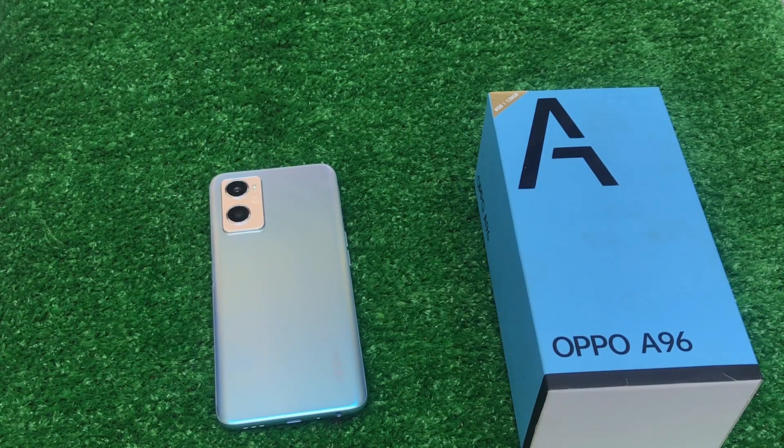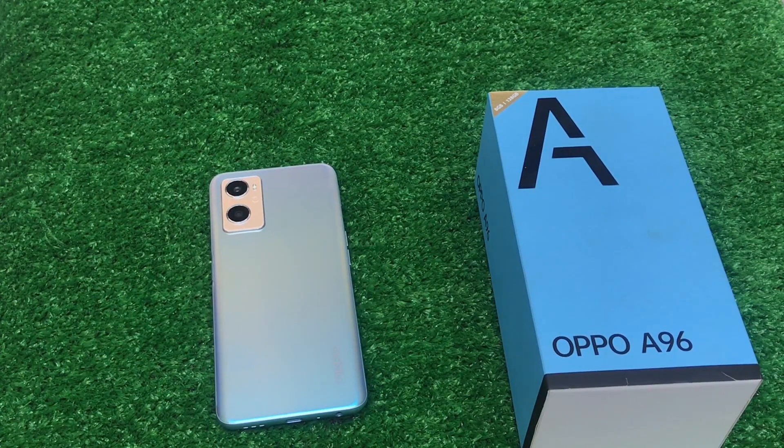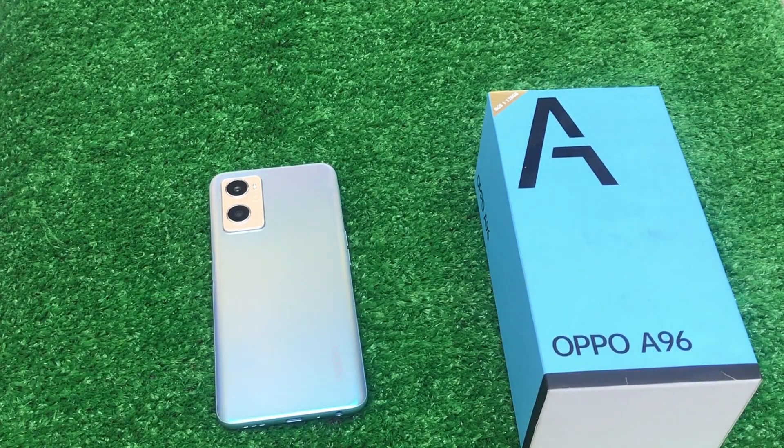Hello everyone, this is Saad from GMTag. I hope you are doing well. In today's video, the Oppo A96 mobile phone is featured, just a few days before its market launch. Today I will tell you about the specifications and the second-hand price. I will tell you about the price at the end of the video.